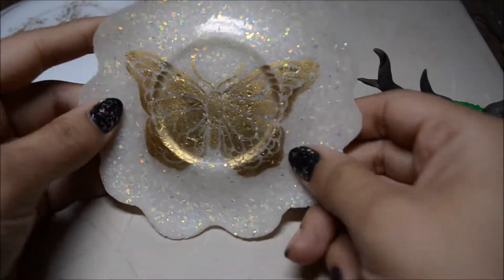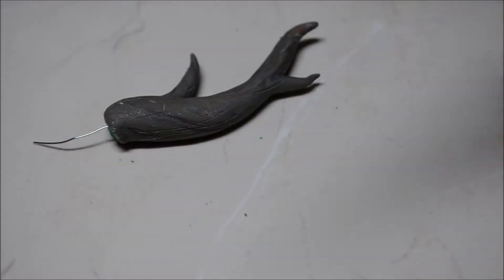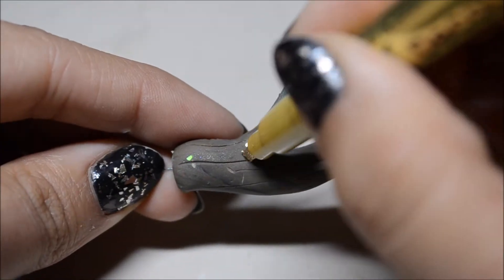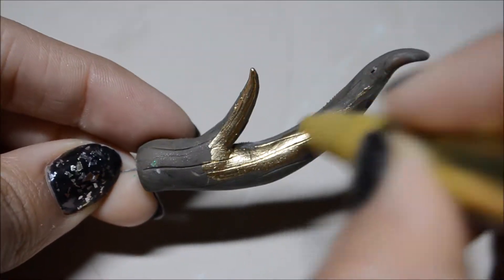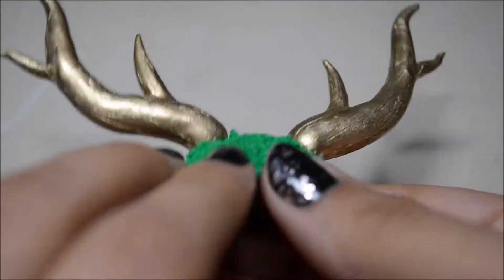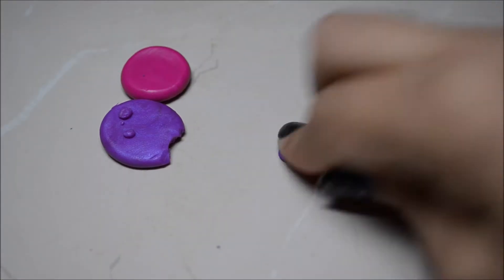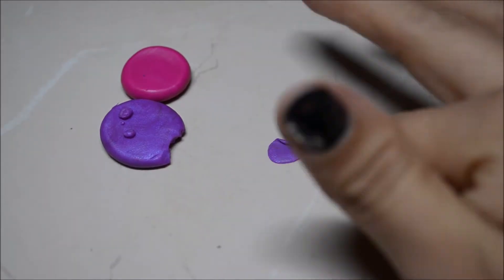Once they've baked and cooled off, take them off the plate, then take the horns off the hill. Take your gold marker and paint your horns — I did two layers in total so you may need to do the same. I attached the horns back to the hill using a little bit of Barge bond, so you might need that too.